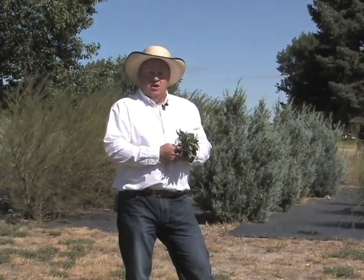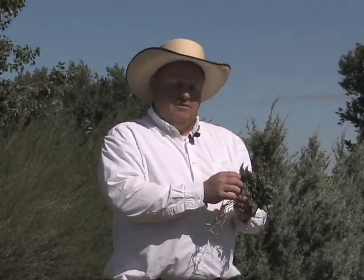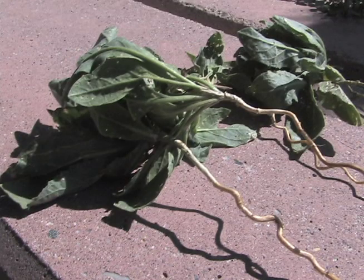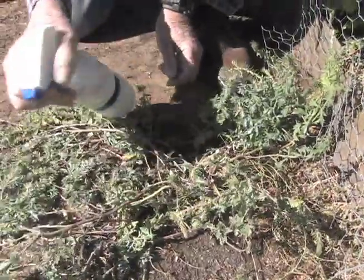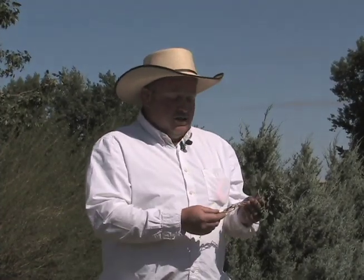Weeds are an issue that we face in all landscapes. One of the most difficult weeds to control are perennial weeds — those that come back year after year. The thing that allows them to come back is their extensive root system. These plants in the fall, after the first frost, store sugars from their leaves into the roots. This is an excellent time to apply chemicals — chemicals applied after the first frost will move through the leaves and into the roots, helping to control these difficult weeds. This is Hudson Hill, University of Wyoming Cooperative Extension Service, you're watching From the Ground Up.